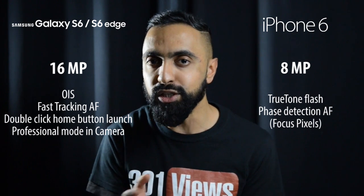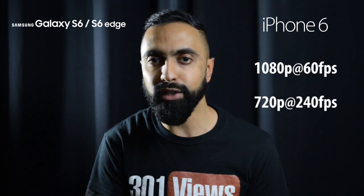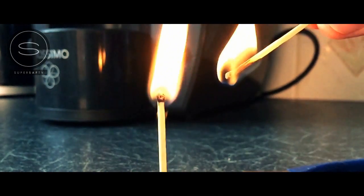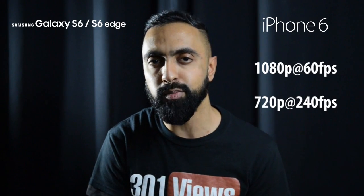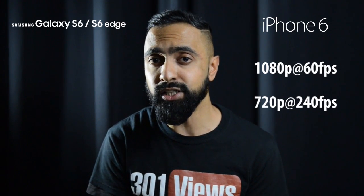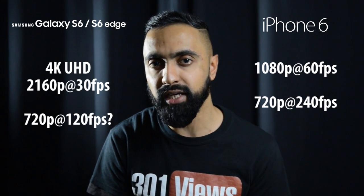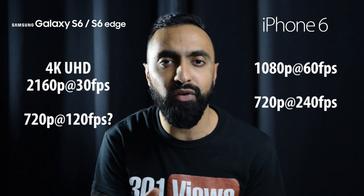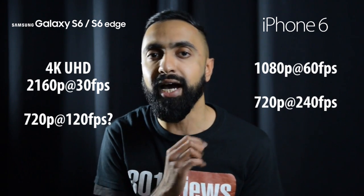Make sure you're subscribed to see those camera comparisons. In terms of video, the iPhone 6 can film 1080p up to 60 frames per second and also has super slow motion at 720p at 240 frames per second — really nice, and personally one of the best features on the iPhone 6. With the S6 and S6 Edge, you have 4K video at 2160p at 30 frames per second and also 720p at 120 frames per second, though the slow motion king has usually been the iPhone.